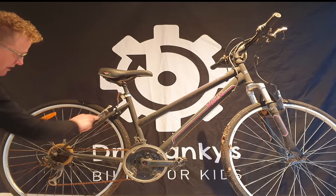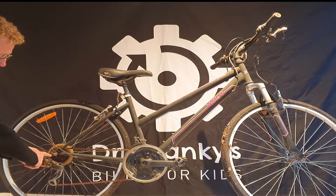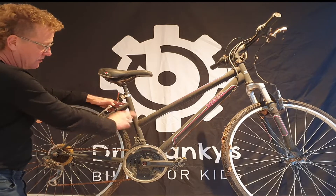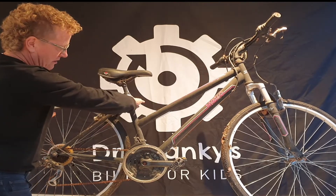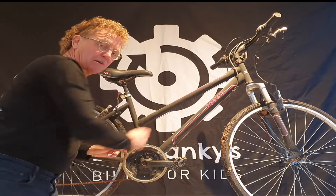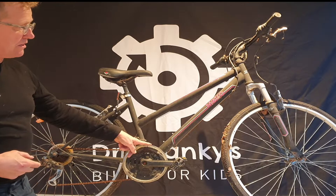Check back at the chainstay and seatstay — it often cracks down in here. While you're there, check if the derailleur hanger is broken and check the opposite side as well, but usually on the drive side. Up where the seatstays meet the seat tube and the top tube is often another place. And then down at the junction of the bottom bracket — that's where breaks often happen.